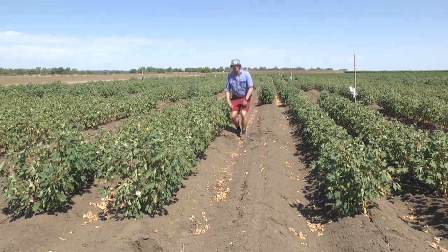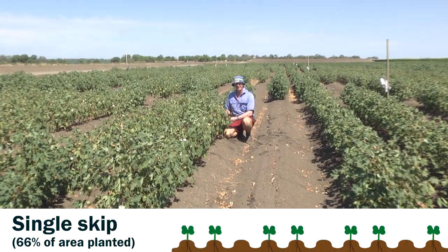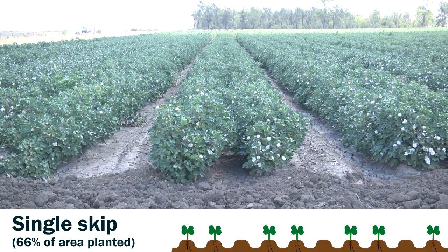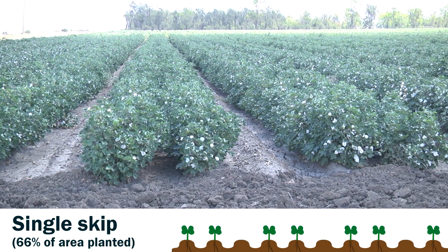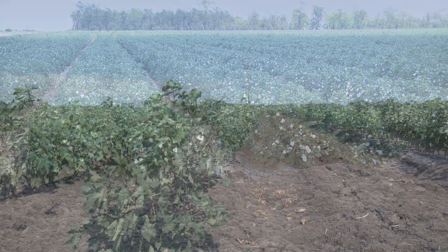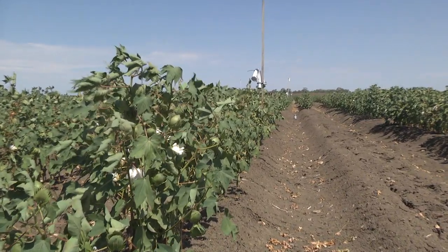The first of our skip row configurations — already you can see, compared to our solid configuration, the plants are a little bigger, getting access to a little bit more moisture. One of the main reasons that we consider skip row configurations was allowing the crop to have access to some moisture later in the season when the fruit is developing. Certainly in a dry season it's a necessary management technique to try to produce yields when rainfall is very low. It also has the advantage of maintaining fibre length and quality to some degree.